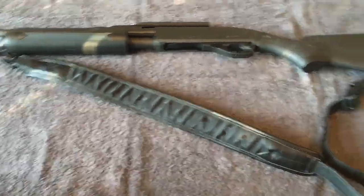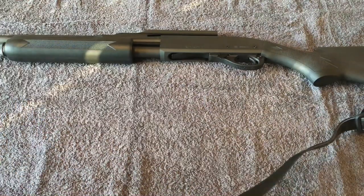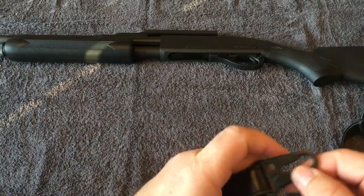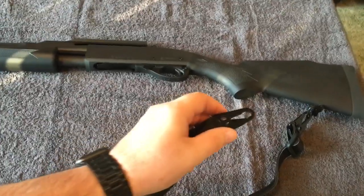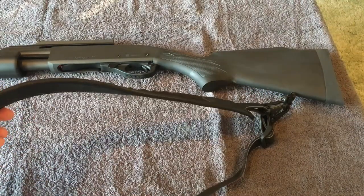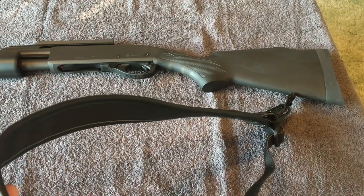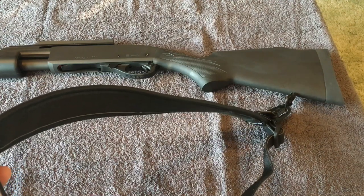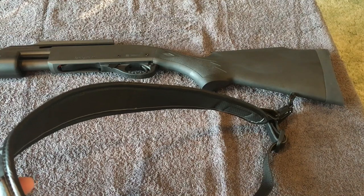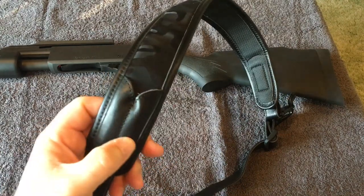It's set up for two-point right now — attached to my swivels front and rear — but a lot of guys like to run just a single point. One nice thing about this type of sling is you can basically just detach it; it has quick-connect/disconnect levers here and they're actually pretty solid. You can just take that, come over here with it, and now you have a single point. Most people would run this cross-body so you still have the gun in your hands and can quickly bring the muzzle up and shoot.